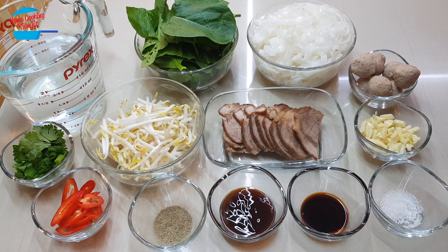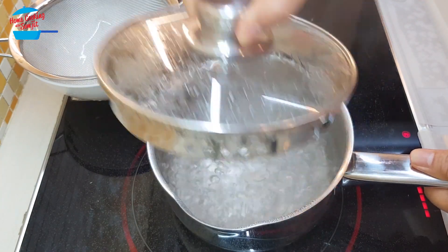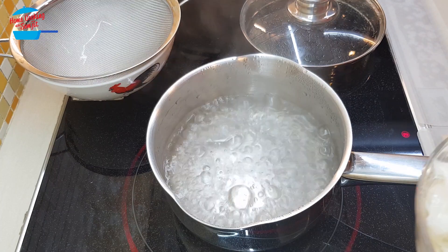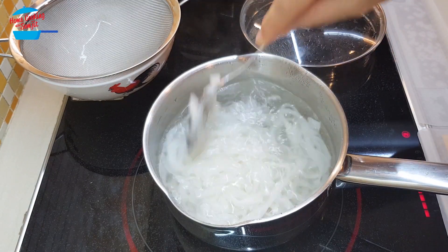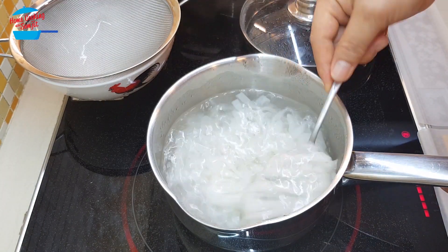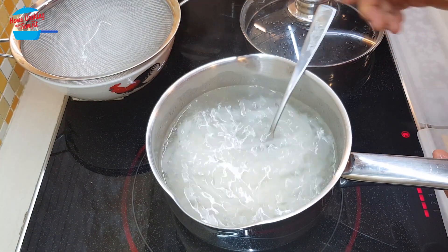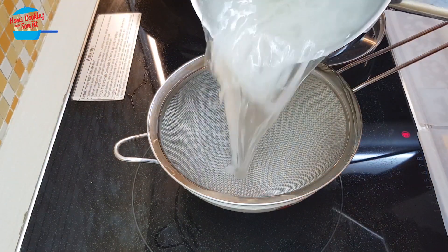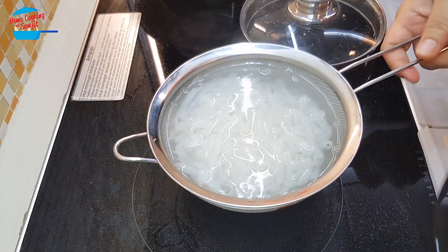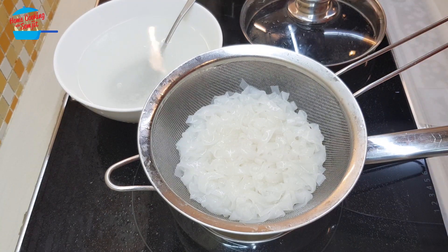It's going to be very quick and simple. I like to start off with cooking the Kuey Tiao first. I have hot boiling water here. I'm going to run the Kuey Tiao noodles through the hot water. I'm going to switch off the heat and pour it over here.